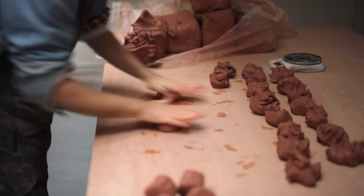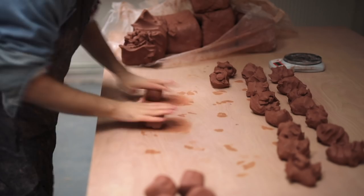Each ball of stoneware clay weighs about 260g, plus or minus 10 or so, which just makes weighing out faster. They're given a good wedge, and then I'm ready to throw.